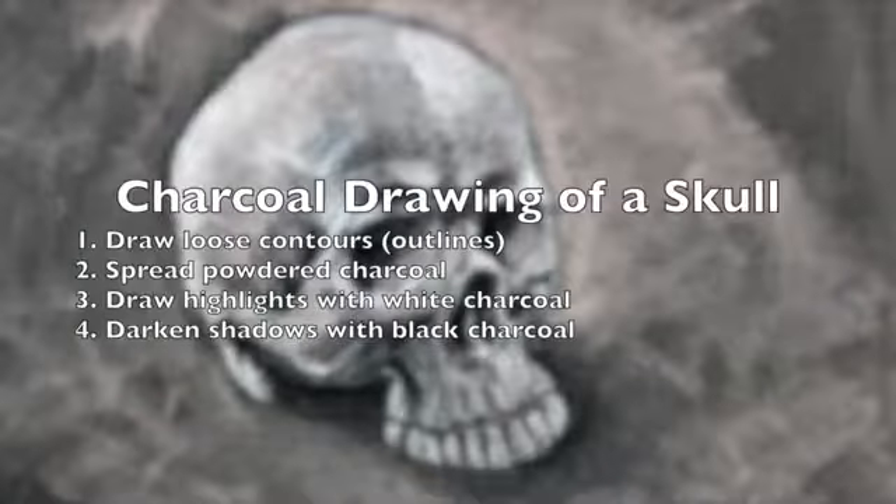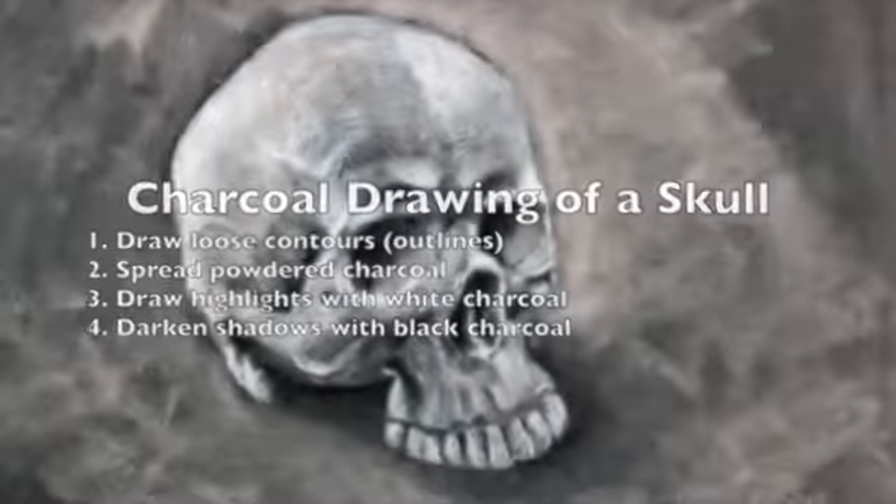In this video, we're going to take a look at how to draw with charcoal. Specifically, we're going to complete a drawing of a skull. We'll begin by drawing loose contours or outlines. Then we'll spread powdered charcoal over the surface, establishing a base tone. Then we'll erase out a few of the highlights and draw them in with white charcoal. Then lastly, we'll darken the shadows with black charcoal.